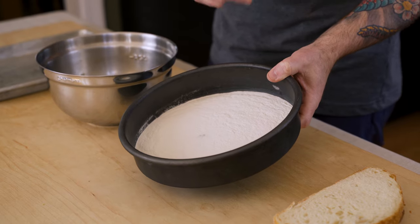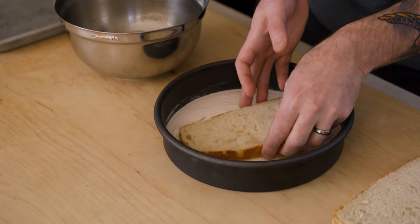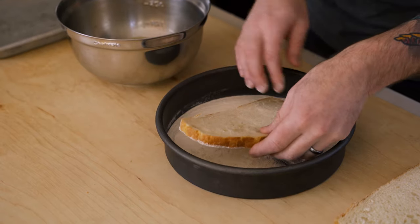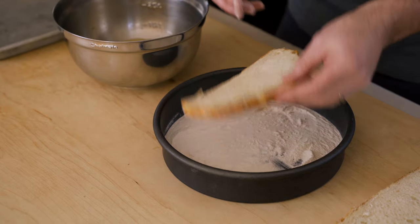If you have AP flour, that'll do just fine. If you can find Wondra, pick some up though — it comes in handy. I'm going to grab a piece of bread and dip just the outside in the Wondra to get a coating. What the flour does is it provides a little bit of a barrier between the bread and the grease and gives you a nice crispy crust.